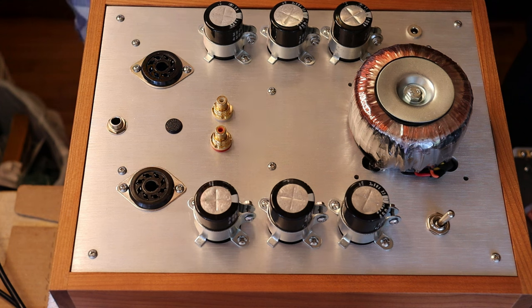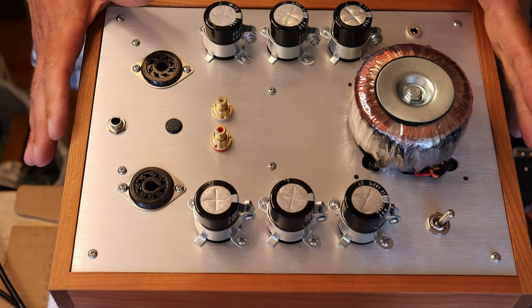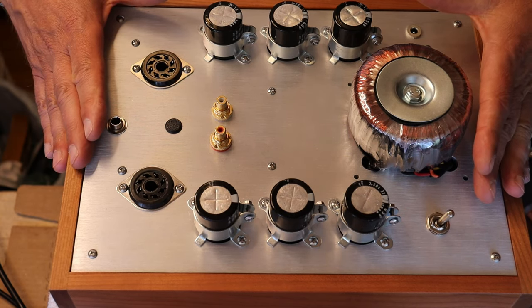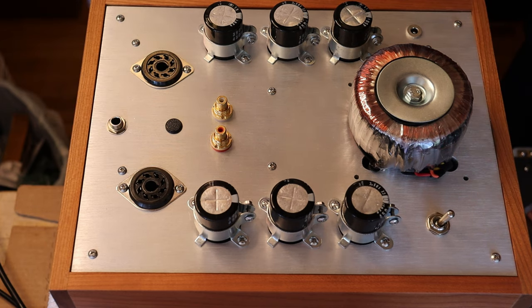Even a very expensive amp ships with cheap tubes to keep the price point down. You're more likely to buy it, and then you'll realize you need to retube it. A good set of tubes might cost as much as the amp — sometimes more. Of course the tubes are the amplifier; the chassis and components just link the tubes up and bring power to them.